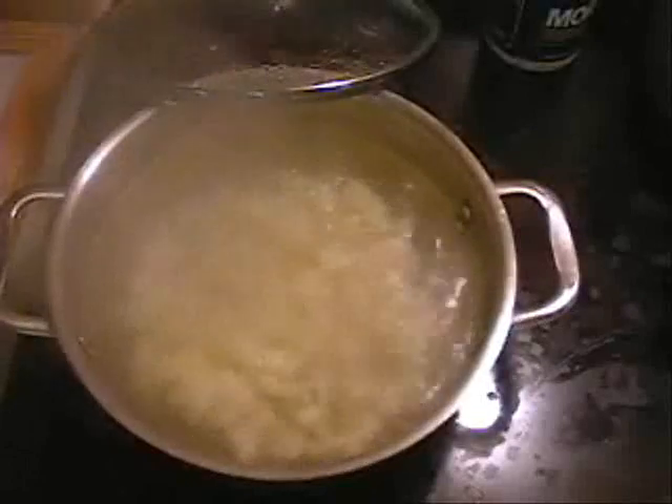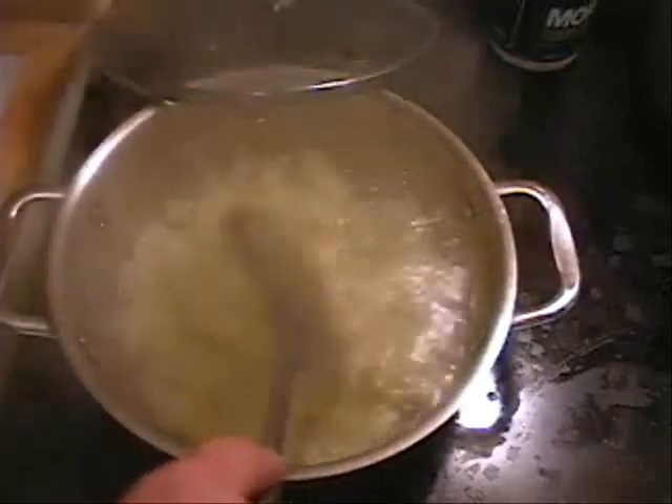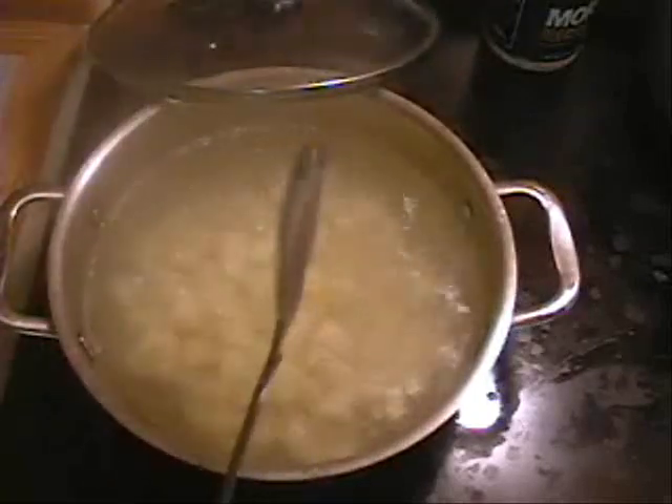Return your potatoes to a boil, just let them boil, and keep checking them to make sure they're not going to overcook. As soon as that potato is done — as soon as it's soft, no more crunch in it — you're going to take them out. Let's check a big one. Yeah, see now we're right there at it.